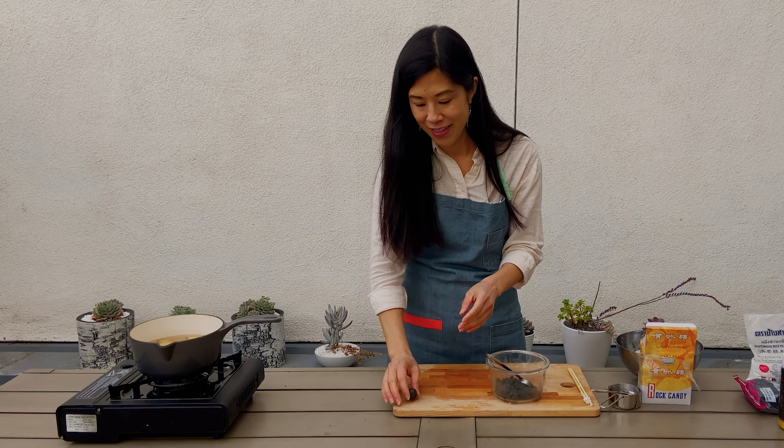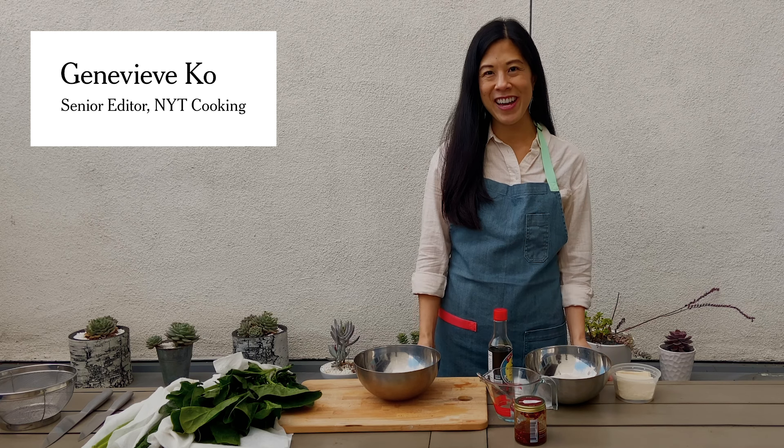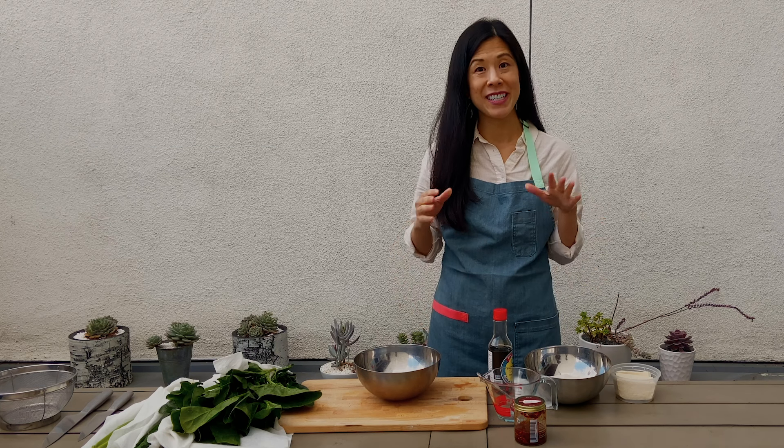Because I am making them for my kids, I like to make sure they all get the exact same amount, because that's definitely a thing. Hi, I'm Genevieve Coase, Senior Editor at NYT Cooking, and today I'm going to show you how to make dumplings.